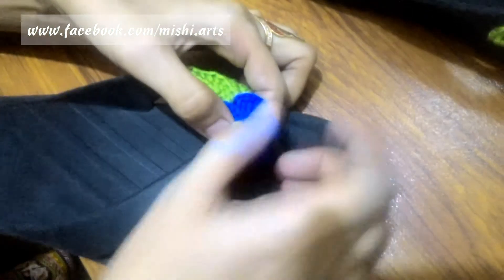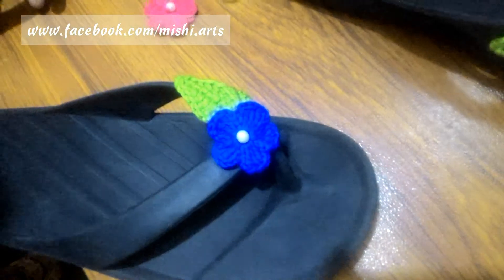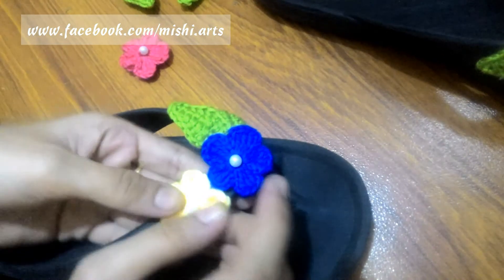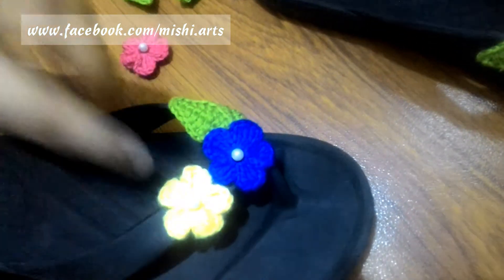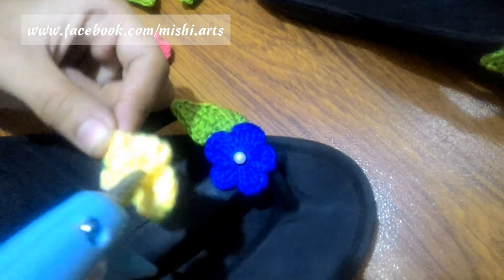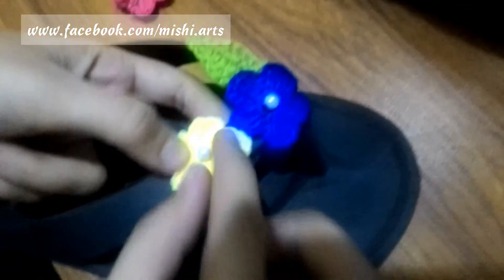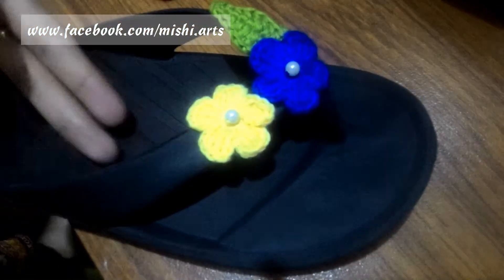Remember it's very hot so you have to be very careful. I have already made these flowers, and the flower tutorial link is in the description below. After the blue flower, we are going to attach the yellow flower like this. Apply a generous amount of glue and attach it to the flip-flop.